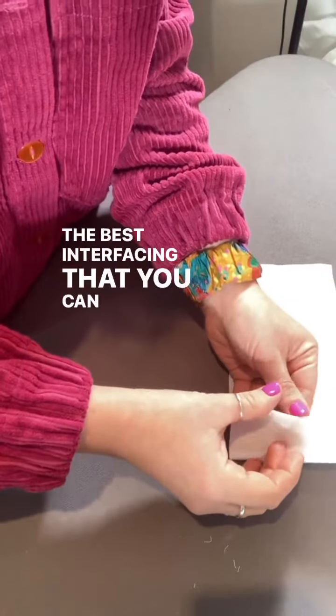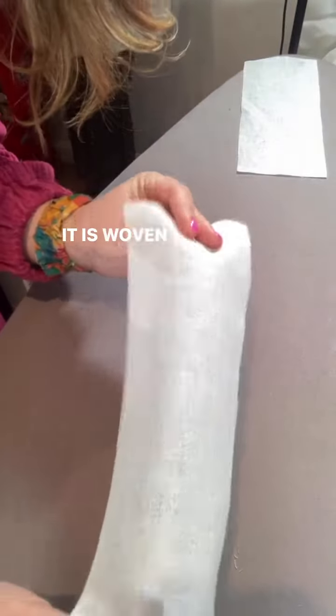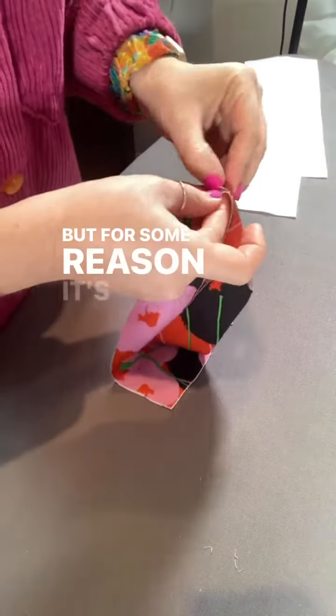The best interfacing that you can get is this stuff. It is woven, so it's like a bit of fabric. The non-woven stuff, in my opinion, is awful and should be avoided at all costs, but for some reason it's what everyone uses. I don't quite understand it.